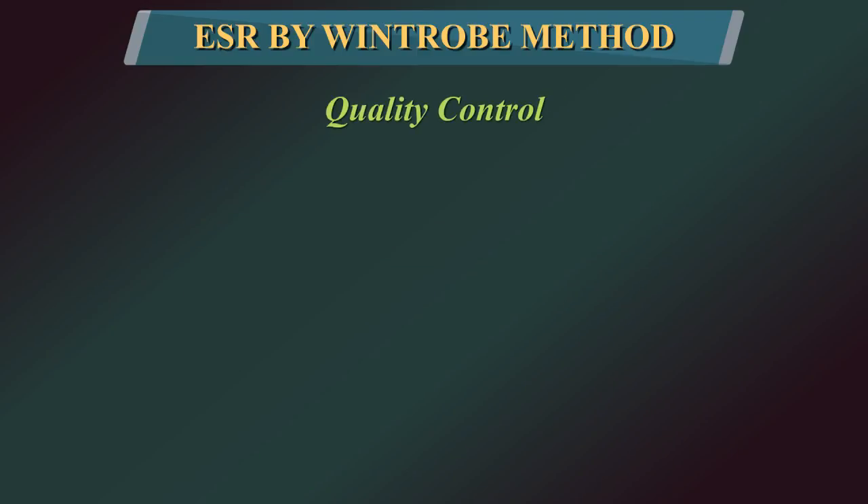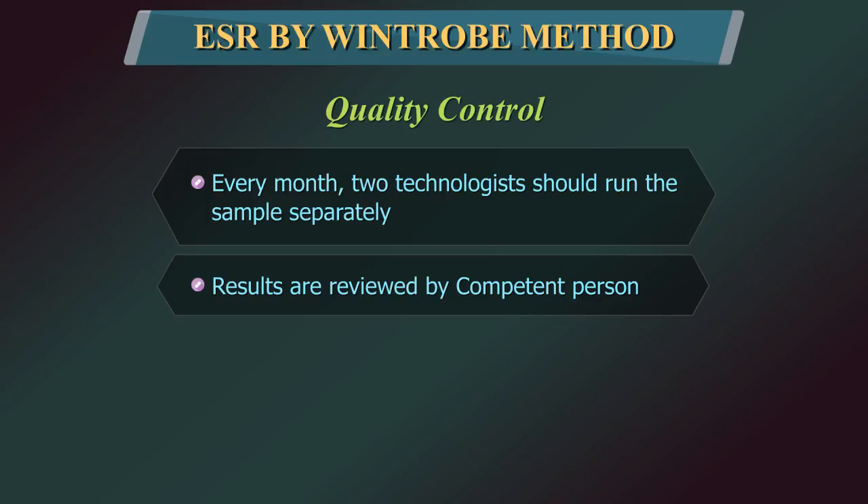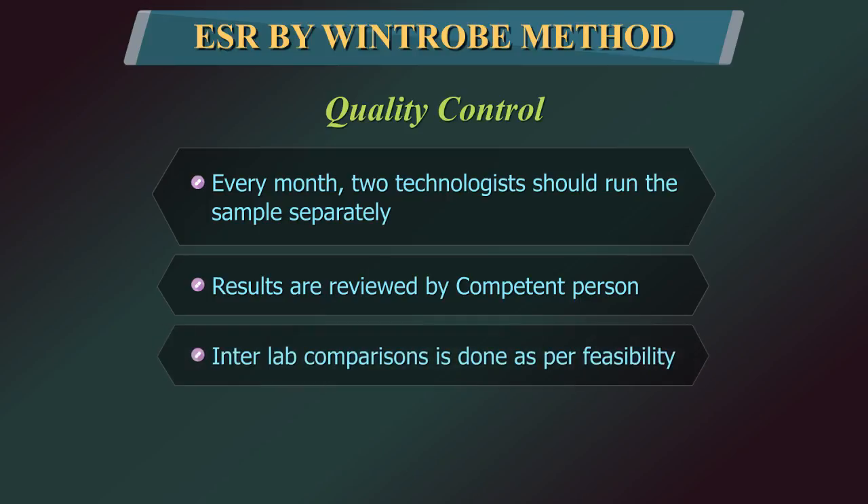Quality control: each month, two technologists should run the same sample separately and results should be reviewed. Inter-lab comparisons can be done as per feasibility.